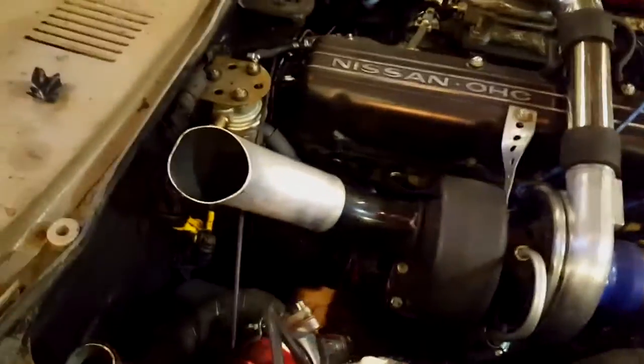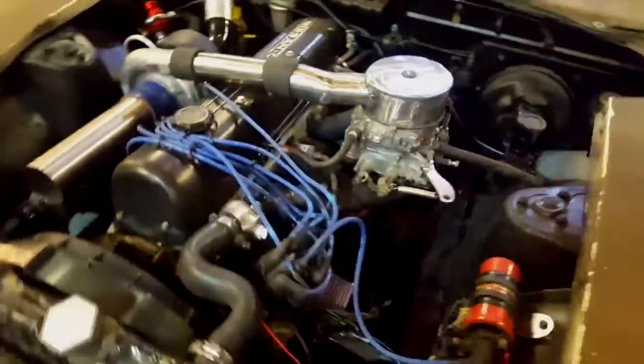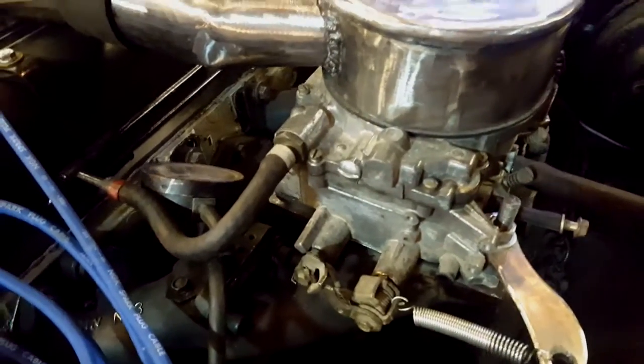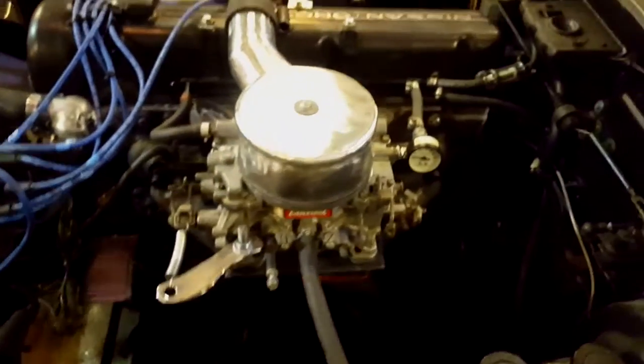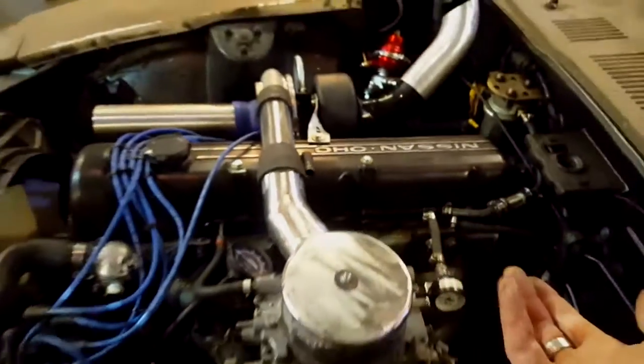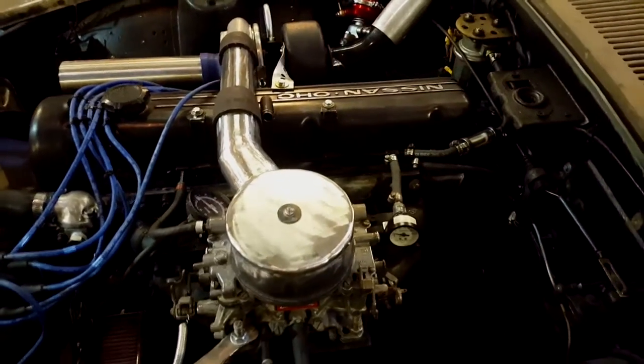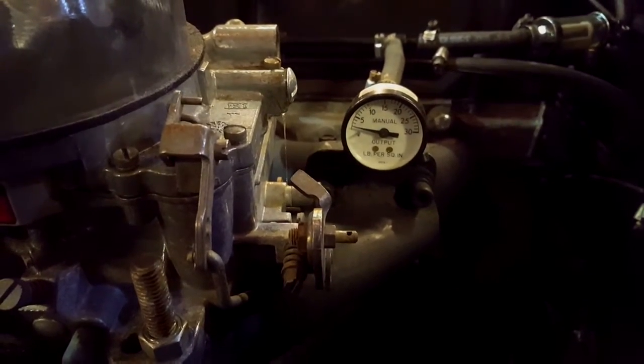Right now I still have to hook up some vacuum lines and get the wastegate hooked up properly. I cut the choke right out of the carburetor so I had to block those ports off with screws and epoxy to prevent vacuum leaks. I also routed this fuel rail — it's off the 2.4 liter, just flipped because it normally runs the other way around the front of the block. I have a little fuel pressure gauge on there for now and a vacuum gauge just to see what's going on.